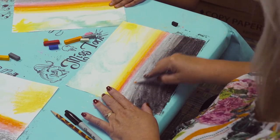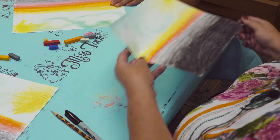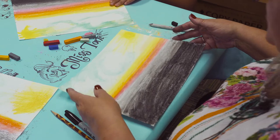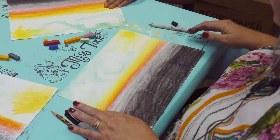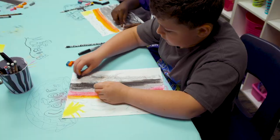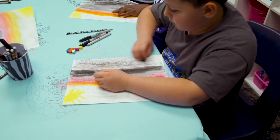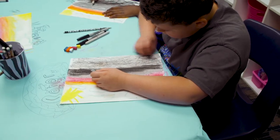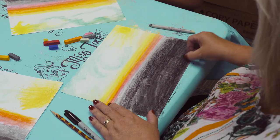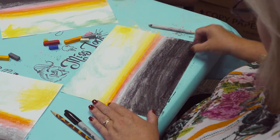After you get it blended, you can blow the extra off. Working with pastels is really messy, but it's really beautiful. I'm going to take my black a little bit closer up to the edge, and then make the bottom of my page really, really dark.